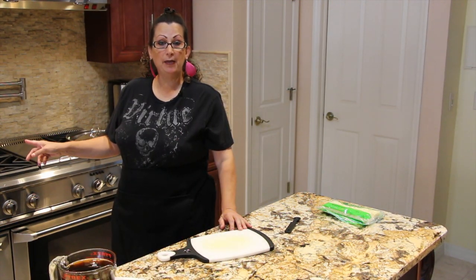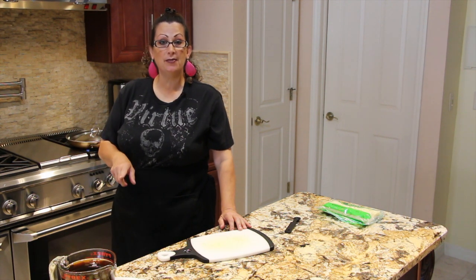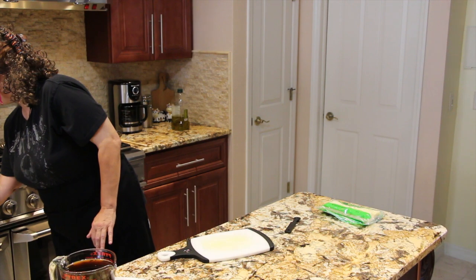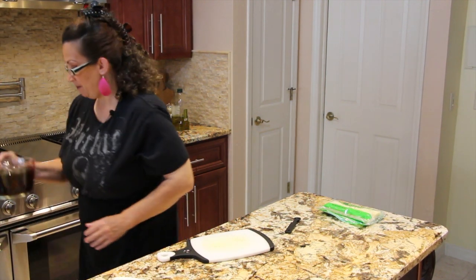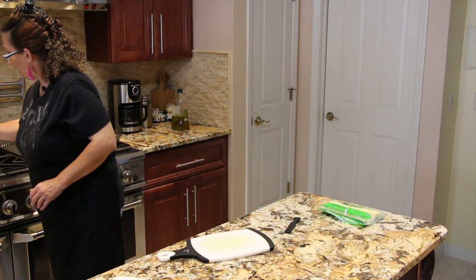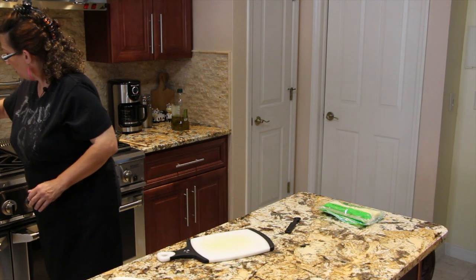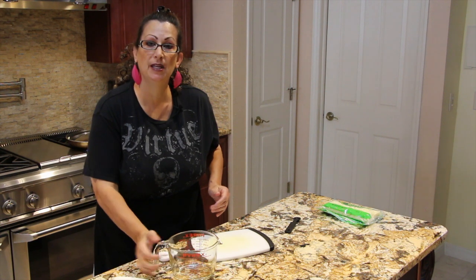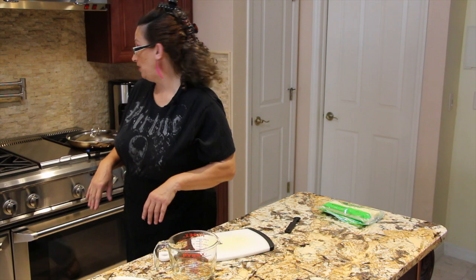On my stove I have my quart pan and I'll be placing four cups of beef broth in it. I'll place it on medium. Once the onion is caramelized, I'll place that in the beef broth and then let it simmer for 20 minutes. It's really, really good.